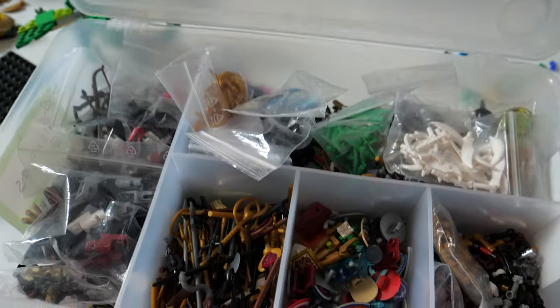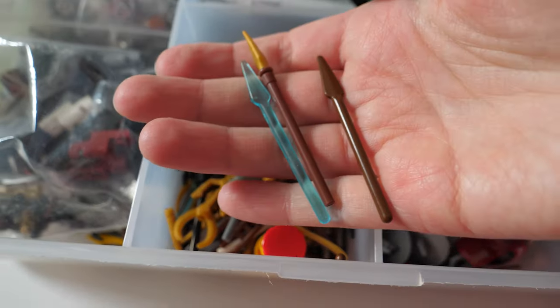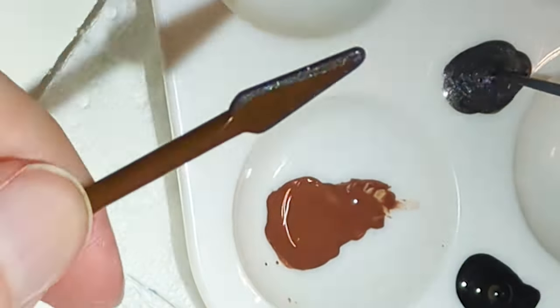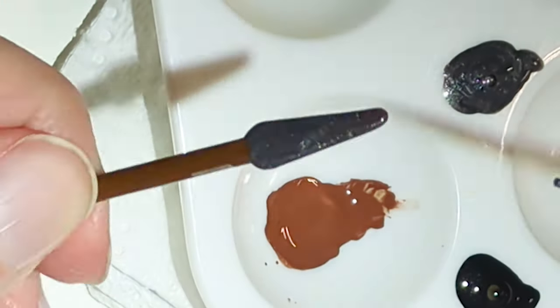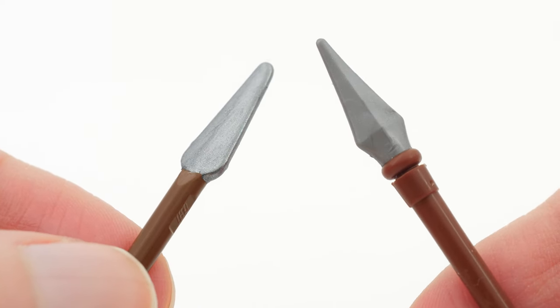As an accessory, Kaladin obviously needs a spear. I have rifled through my weapons collection to find the perfect spear. I didn't find it. So I took the brown one and painted the tip metallic. It was only after I had painted it that I was searching for possible sharp blades in the same box and found this — the perfect spear.